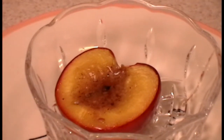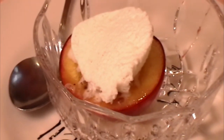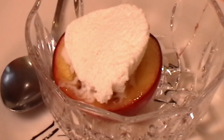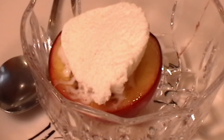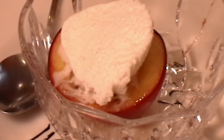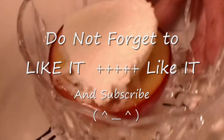Oh, it's going to be heaven. So here you go — a quick yummy dessert, baked peaches with vanilla ice cream. Thank you so much for watching my video. For all my recipes and ingredients, please go to shibasrecipes.com. Thank you. Bye. And now I'm going to eat it.